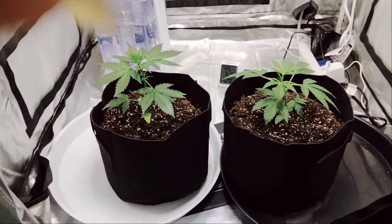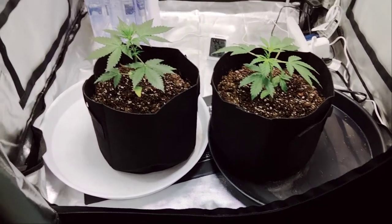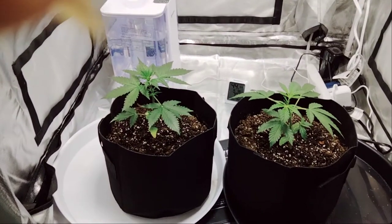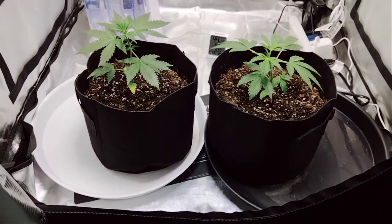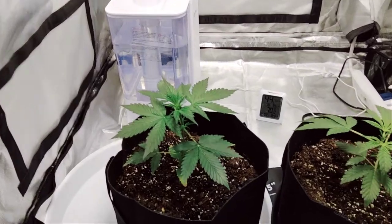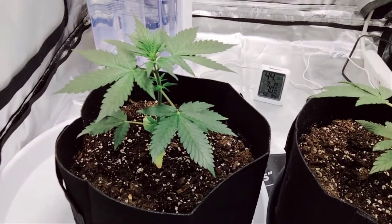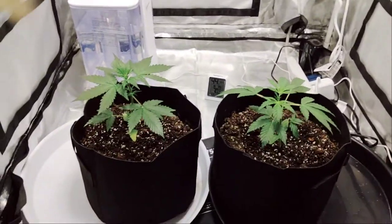Still under the Bloom Plus BP 1000 for now. In about a week, I think I'm going to turn on the other light and raise them about six inches and go from there. Humidity right now just went down because I opened the tent — it was at 52 — and the temperature is perfect for right now.